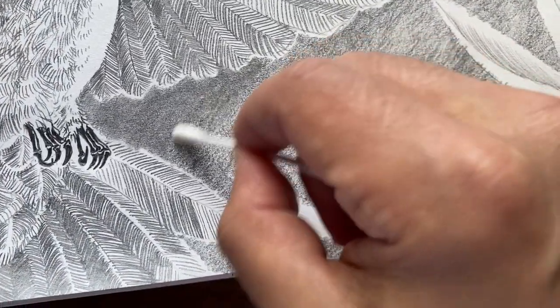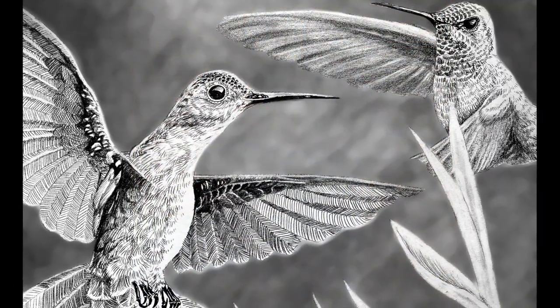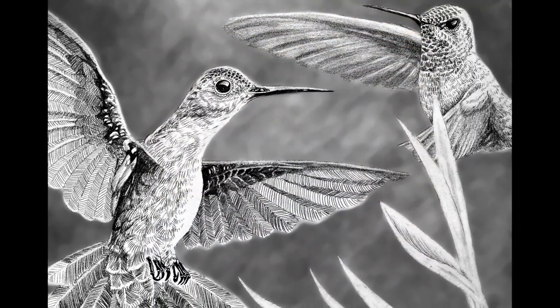Here you can see me blurring out and smoothing out the background with a simple Q-tip. And here's me showing off my work. And there's the two beautiful little hummingbirds.